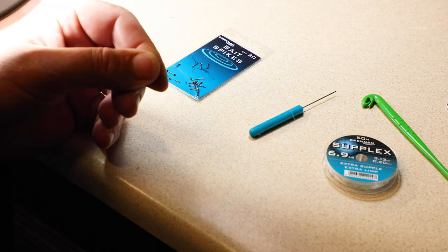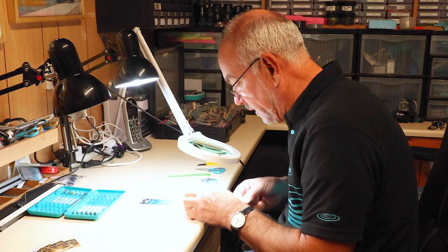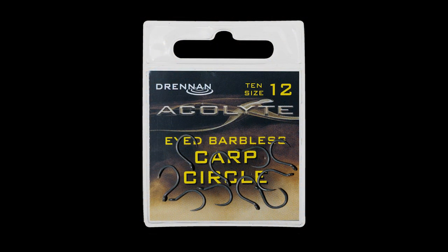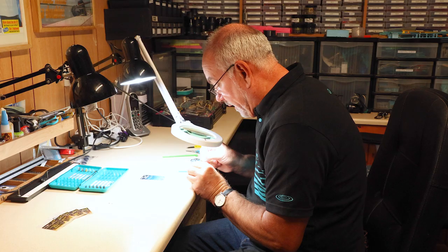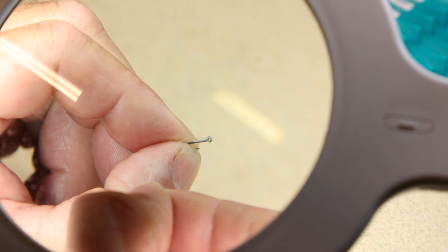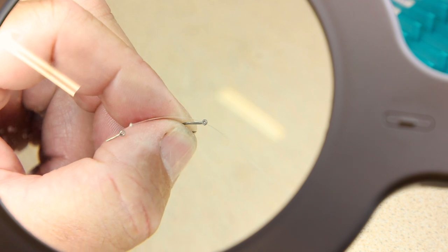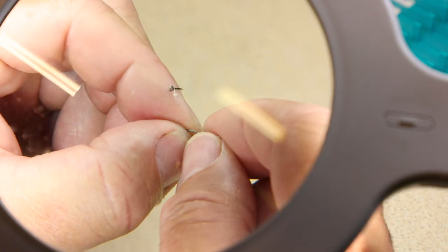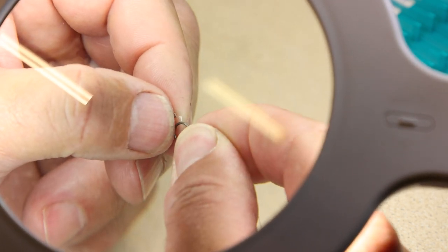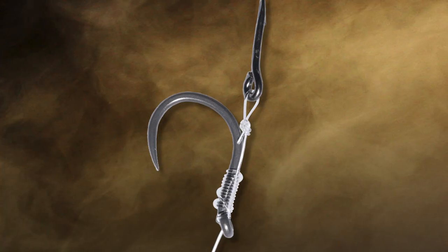I'm then going to cut off about 30 cm of hook length — I'm just using 020 suplex. And I'm tying a size 12 acolyte carp circle hook. The main thing is to pass the line down through the eye, the 34-degree eye, and then offering the knot up to the shank. Basically the knot fits exactly where the hook starts to straighten.